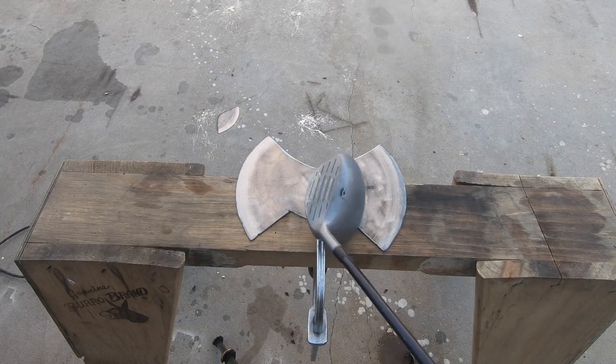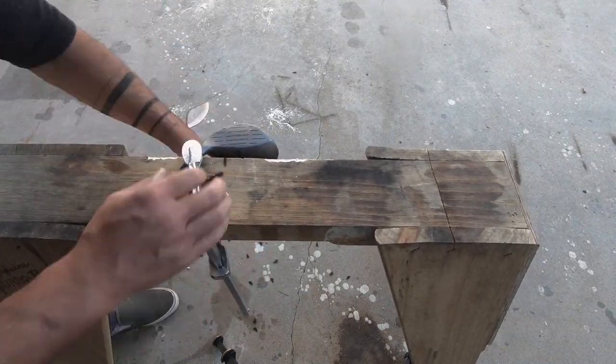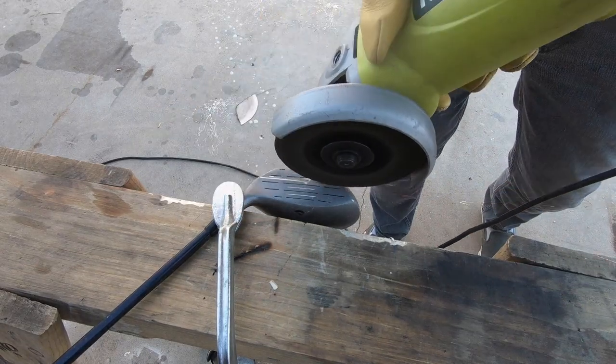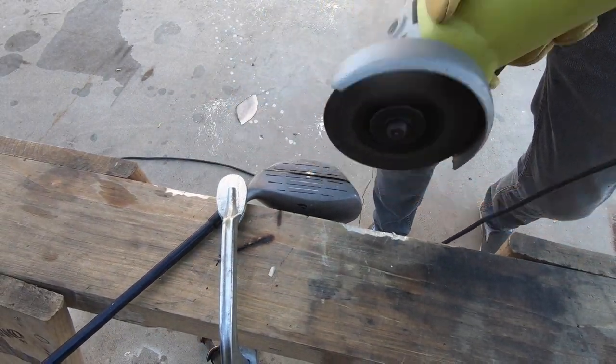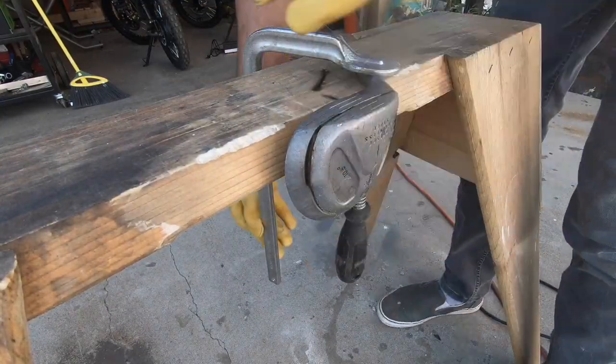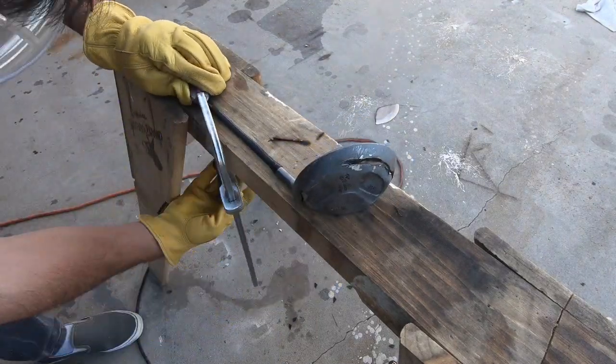The bottom of the driver head is all curved and I want a flat surface to mount the blade to. The head of the driver is made out of some really hard metal alloy, but I wasn't really sure what was inside. Also, the angle of the shaft and the head made it a little bit tricky to clamp down, so I had to adjust it a few times before cutting all the way through.